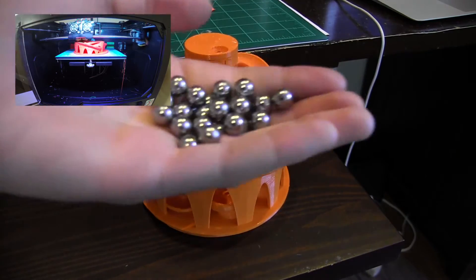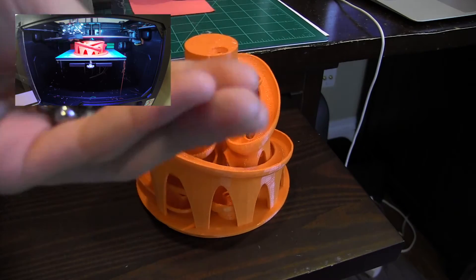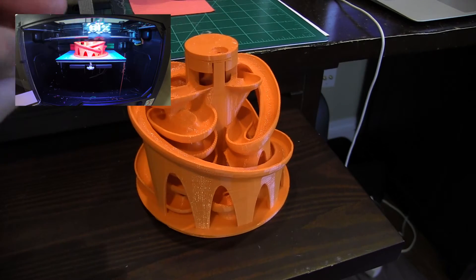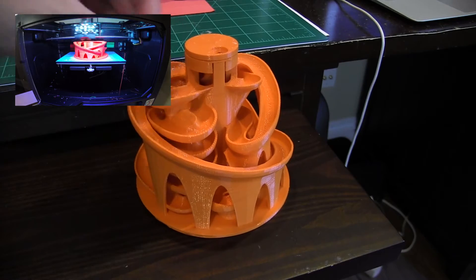So here I have a bunch of marbles — they're actually not marbles, they're like slingshot pellets or ammo. That's what it was called on Amazon. It was like $2 for 25, so I'll have a link down below where you can buy those if you want to make this.